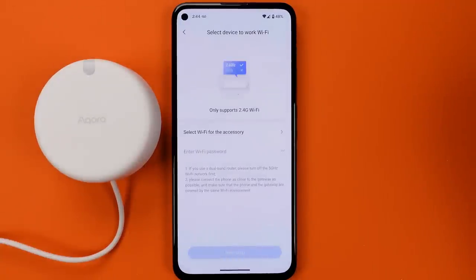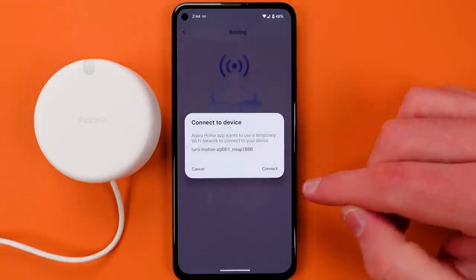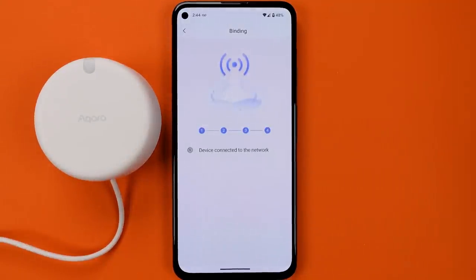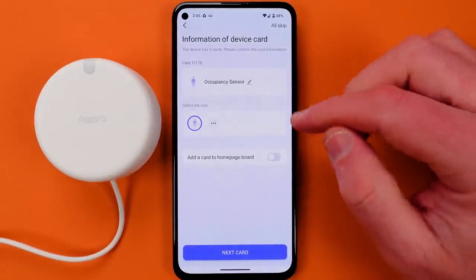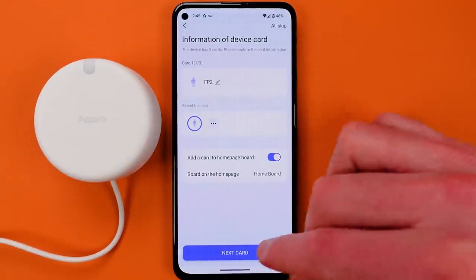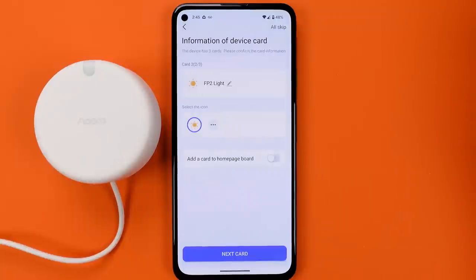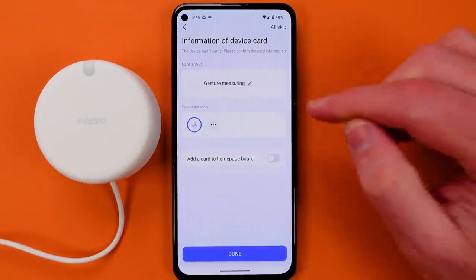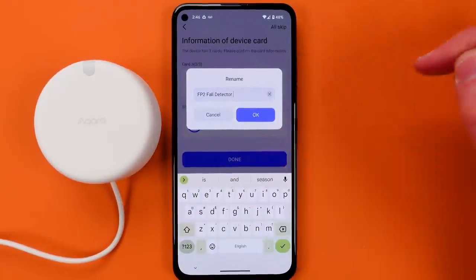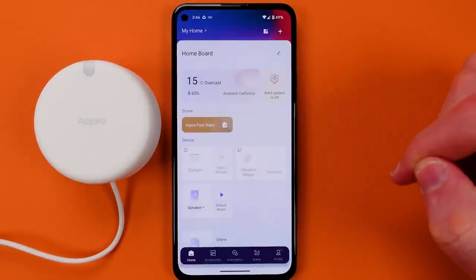It's searching for accessories nearby using the phone's Bluetooth to find the device — so make sure you have Bluetooth turned on — and then enter in the credentials for your 2.4 GHz Wi-Fi network. You'll see the device gets connected very easily to your network. You're going to name it, then go through the three different device cards. I named the first one FP2 — that's your presence sensor — and added it to the home page board. Then I named the illumination sensor FP2 Light. The third card is fall detection. This will get you set up with the device on the main page, ready to configure properly.